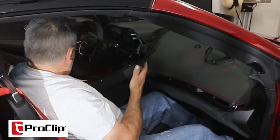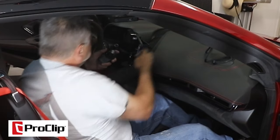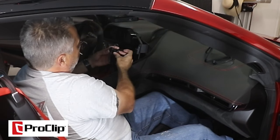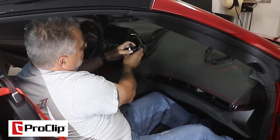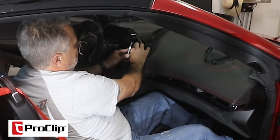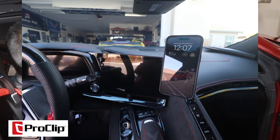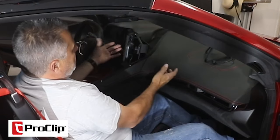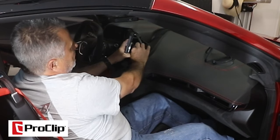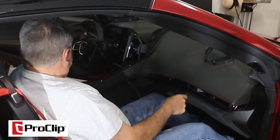Depending on which bracket you have — if you just had a regular bracket you'd pretty much be done now. But I've got the magnetic mount and the charger, so I'm going to put my ring on here, pop it over that like so, and snap it in place, then snug it up. Now I can adjust it right where I want it — I'll put my phone on it and adjust it to face me or straight out, then snug it up so it stays put.